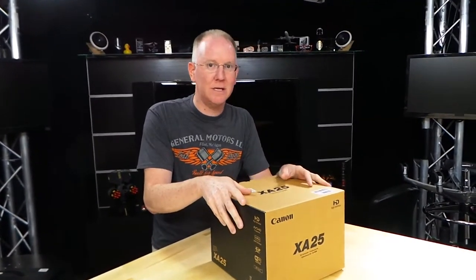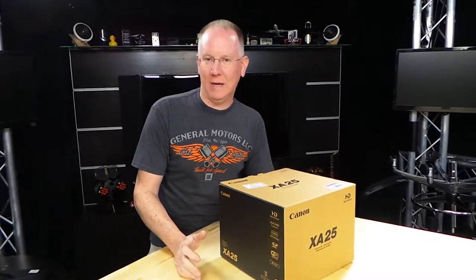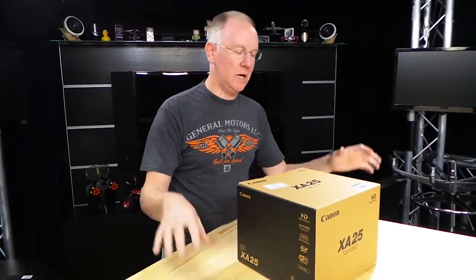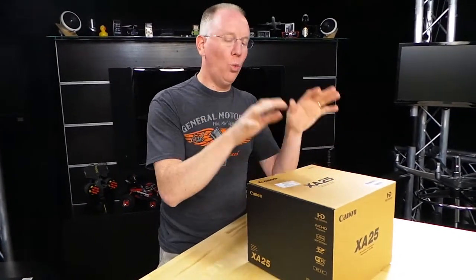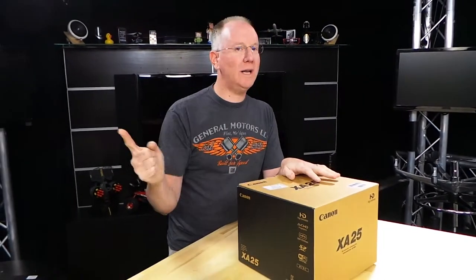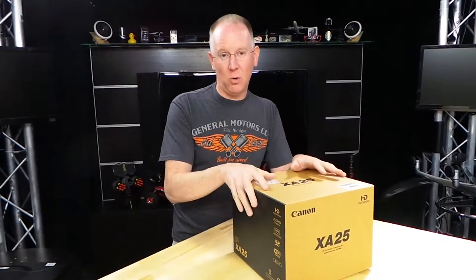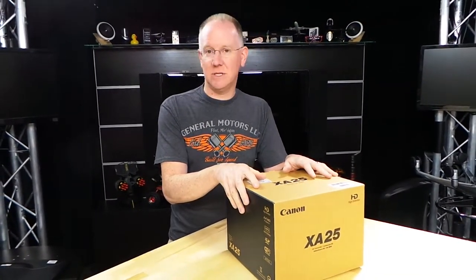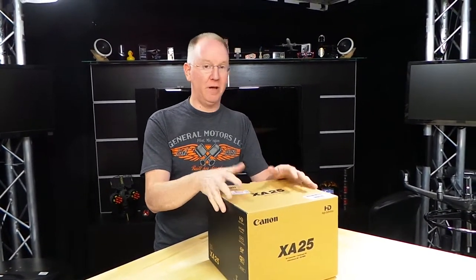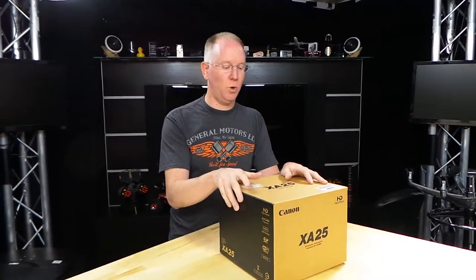The big deal about this camera is it has an SDI output. Most people don't care about that, but for professional video recording situations you care. And we care because the SDI output would go straight into our TriCaster, which is what we use for a lot of live show coverage. So we may be ordering a bunch of these. The bad news is they're expensive — $2,700 at B&H, if they even have them in stock, because this was pre-ordered and we just got one of the first ones.